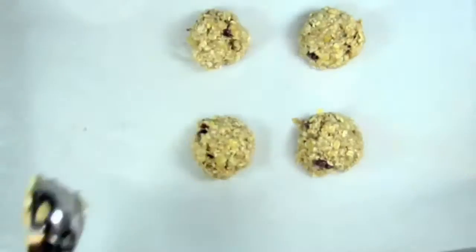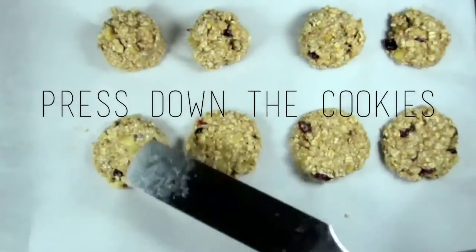A big tip I have for you is to flatten the cookie down and bake it in the oven at 350 degrees for about 10-15 minutes.